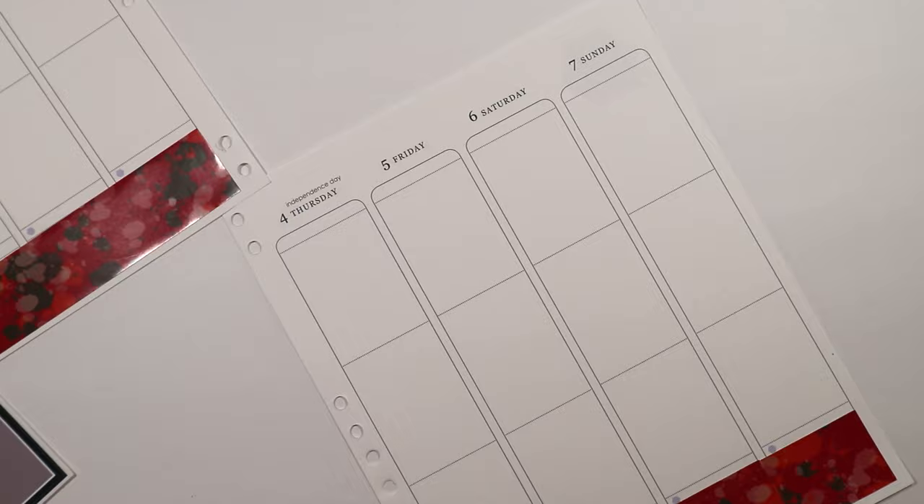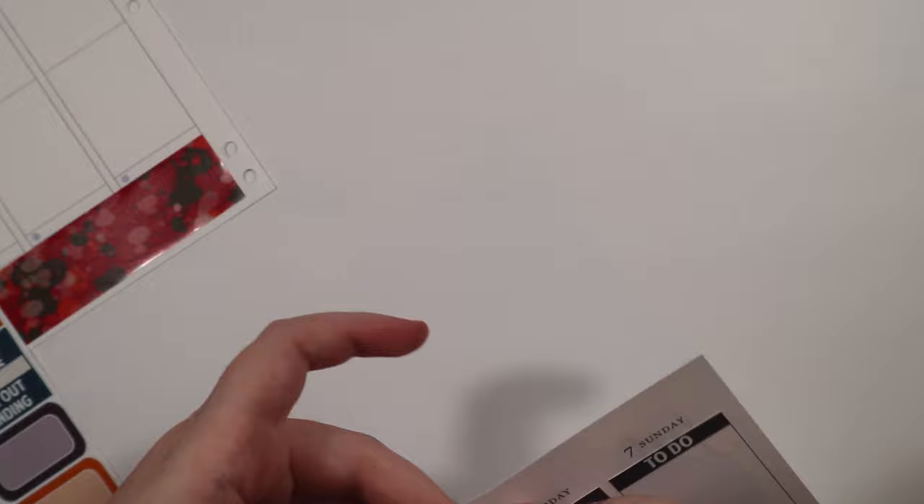I did have to kind of relearn how to film planner videos, just because it's such a different thing to just have papers in front of you. I don't know how to explain it. As you can see, I'm kind of out of frame a lot, so I do adjust the camera here in a second. Hopefully that won't be an issue again, but it's so much easier to use the binder.